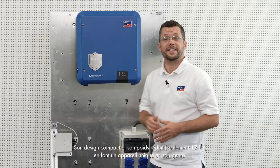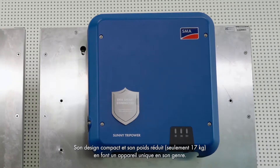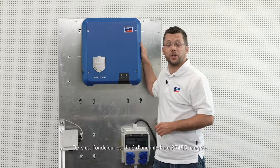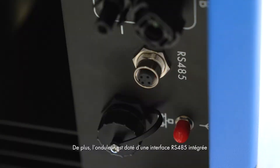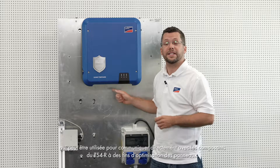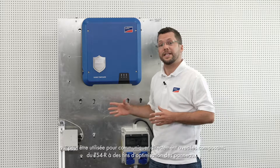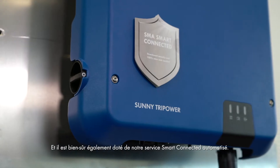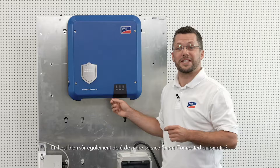The uniqueness of the device is its compact design and low weight of only 17 kg. In addition, the inverter has an integrated RS485 interface, which can be used for direct communication with the TS4R components for module level optimization. And of course, it also uses our automated Smart Connected service.